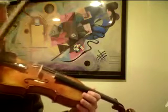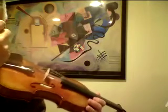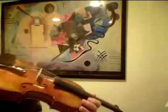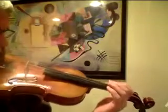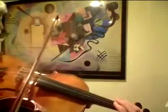And then it's the same as the last answer in the A section, but with the second ending. So it starts on 3rd finger D. And then...